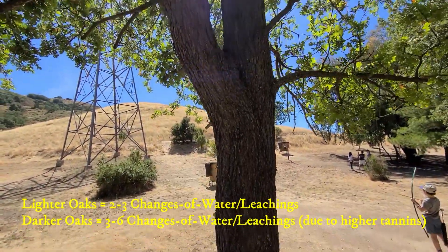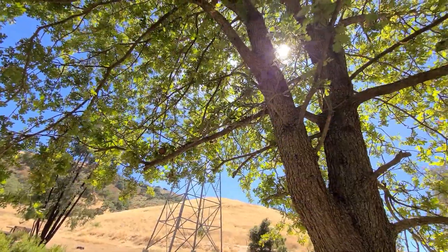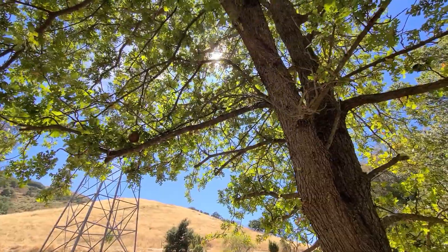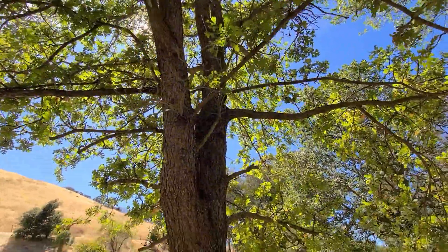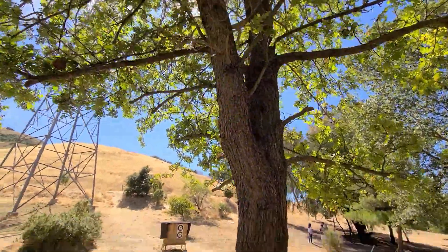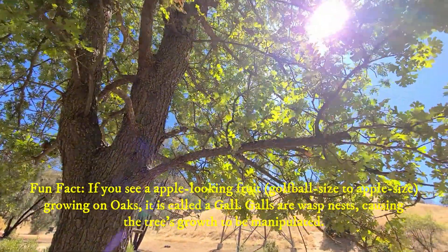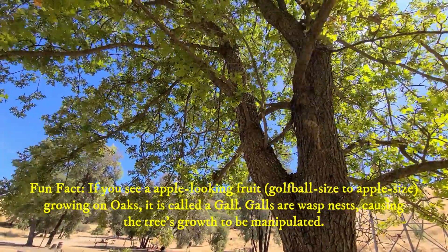Once you leach out that tannic acid, you can dry the acorns, crush them up, and make an all-purpose cooking flour that's high in complex carbs, fats, and proteins — you can make flatbreads, cupcakes, muffins, or any survival food you could imagine. That leftover tannic acid wash from the boiled water that turns red can be used as an all-purpose soap: wash and condition your hair, use it as a body wash, wash dishes, wash clothes, and even use it to treat rashes, minor abrasions, and scrapes.